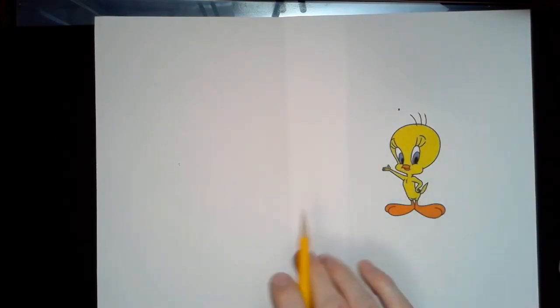Good morning everybody. In this tutorial I'm going to show you how to draw Tweety Bird. What I want to emphasize here is that we're going to be using a lot of the same techniques we've been using in class.